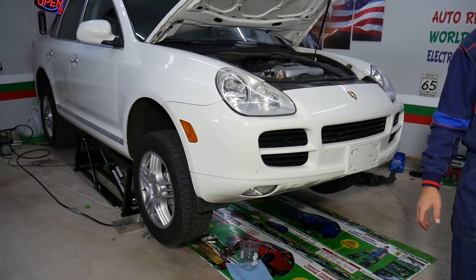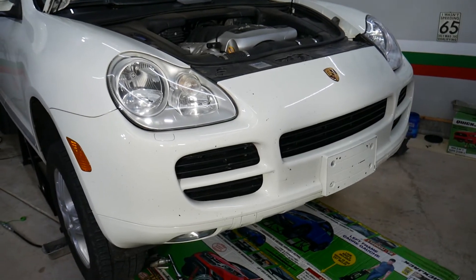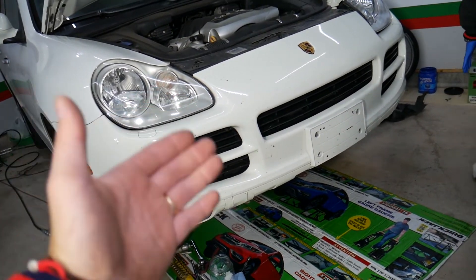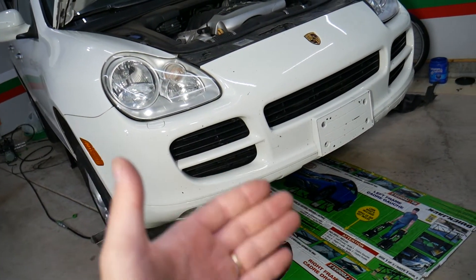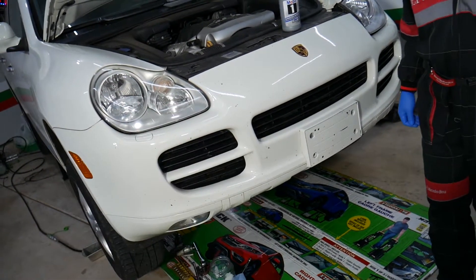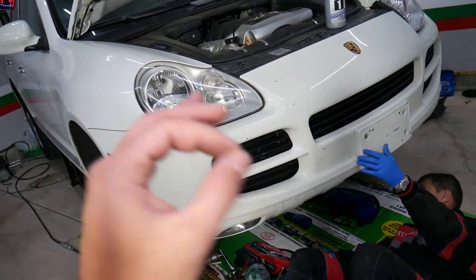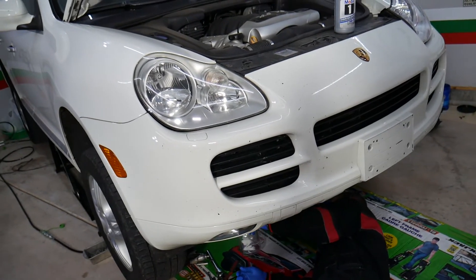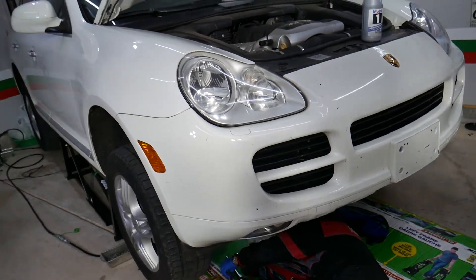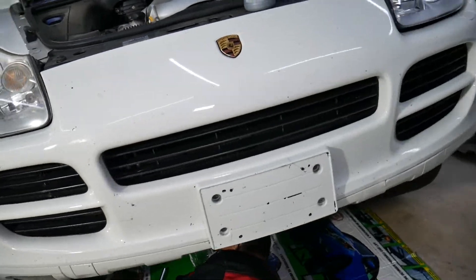We have problems with our front differential on that Porsche. Here's how to diagnose it: first, when you drive your vehicle it will be noisy. In our case it's the front differential — you hear a noise from the front, kind of a grinding noise, definitely on acceleration or when you try to engine brake. You can also hear a little bit of a clunking sound from the inside. But that doesn't tell you for sure it's a bad differential, so we'll explain how you can be almost 100% sure.